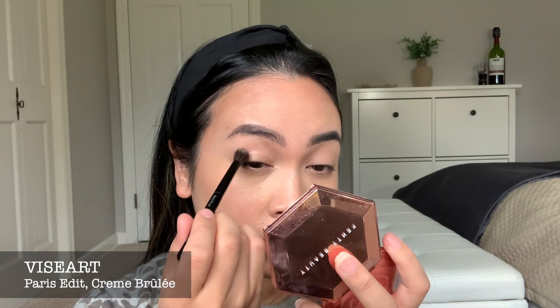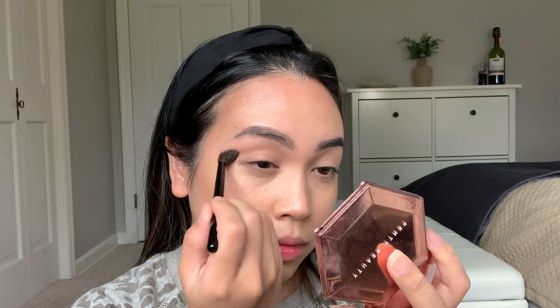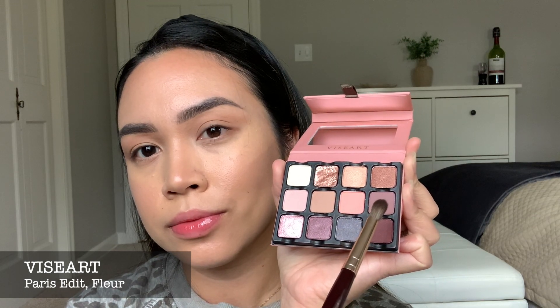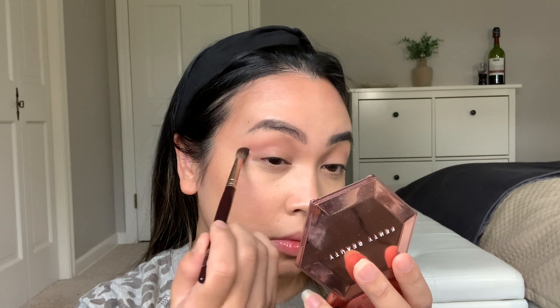Next, I am using the color Creme Brulee as my transition color. I love this shade — it kind of looks dark on the pan but I think it looks fine when you put it on the lid. Then I'm going to use the color Fleur with my Charlotte Tilbury Eye Blender Brush, placed slightly lower than the transition color I used earlier. I love this color — it is such a pretty mauve. It's a true mauve: not too pink, not too purple. It just has a great mixture of both.